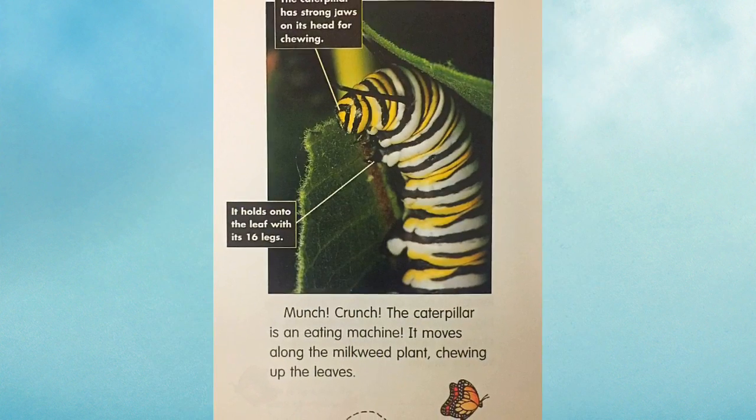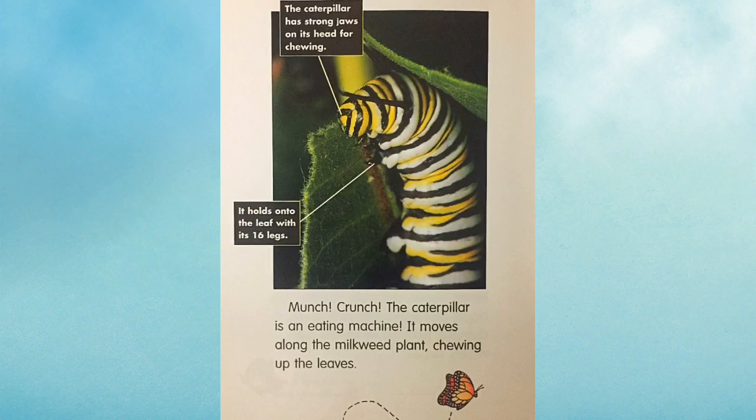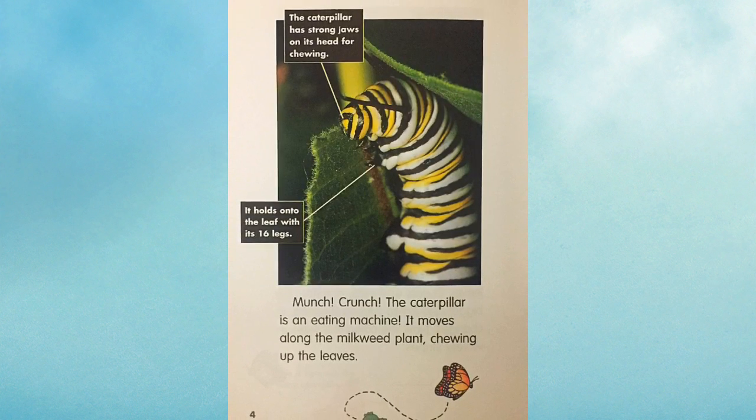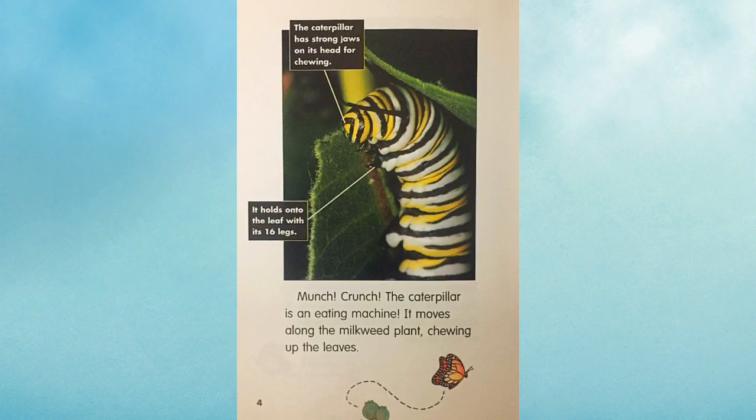Munch! Crunch! The caterpillar is an eating machine. It moves along the milkweed plant, chewing up the leaves. The caterpillar has strong jaws on its head for chewing. It holds onto the leaf with its 16 legs.